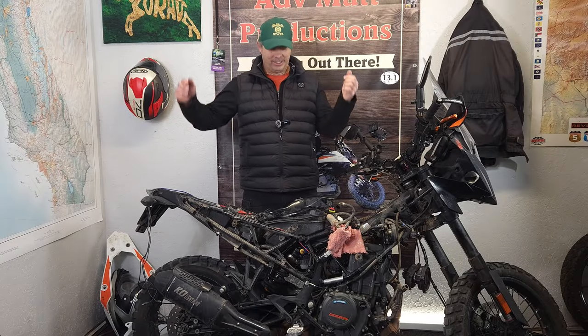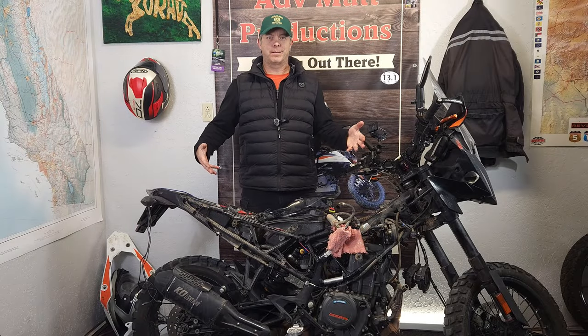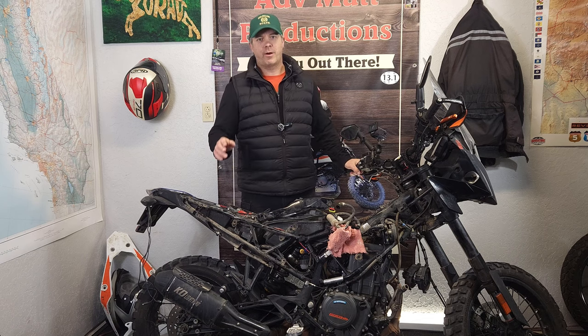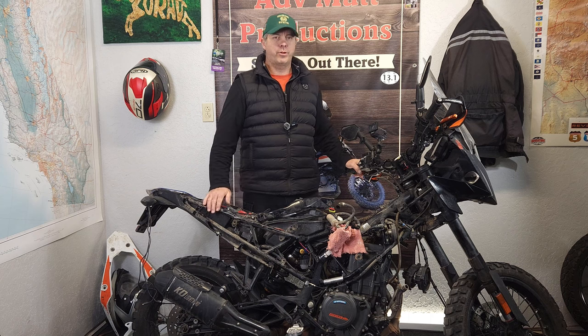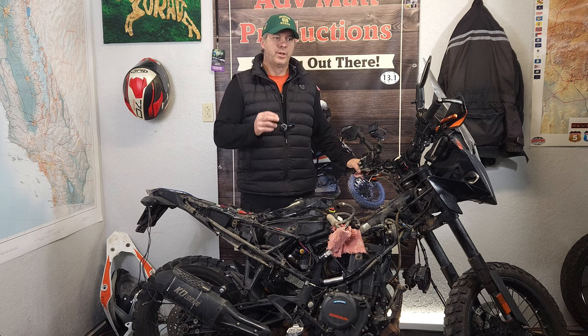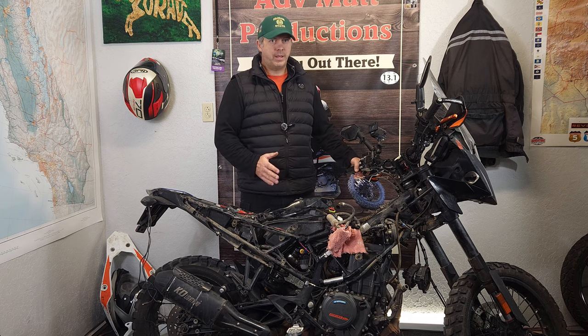Hey, how's it going? Welcome to my channel. As you can see the bike is completely torn apart because I'm doing a bunch of maintenance right now, and in particular we're going to do the valve clearance check, which I expect I'm going to have to replace the shims on the valves — which is going to be a lot of work.